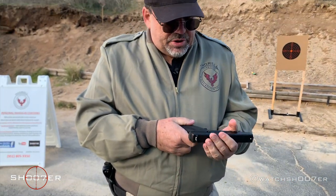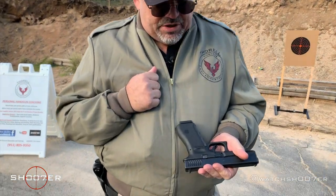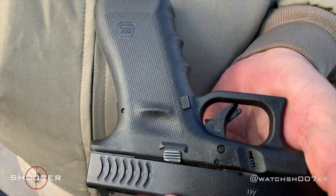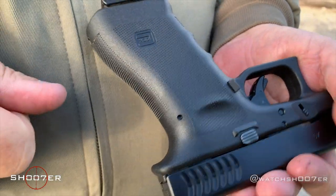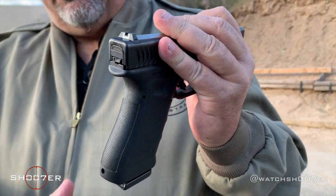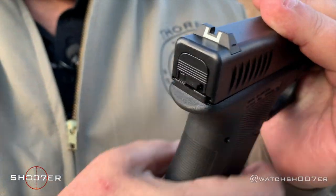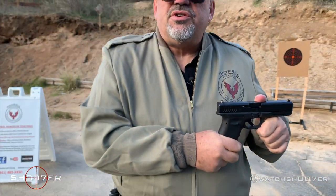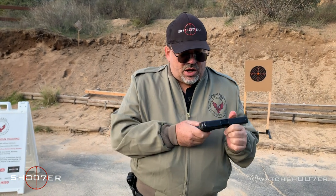You'll also notice that the very stock version has kind of a squared-off magazine release. It also does not come with a beaver tail. So with these, you need to be very conscious of your grip — if you grip it too high, you might get bit. There are off-brand accessories that you can add a beaver tail to, but if you're looking at just a stock gun, they do not come with them.